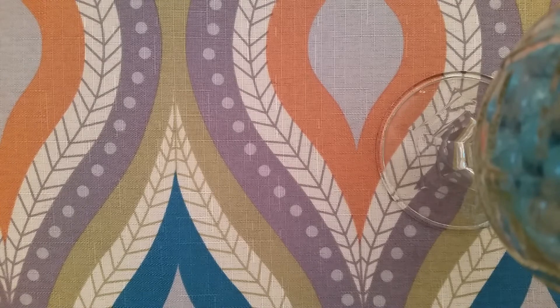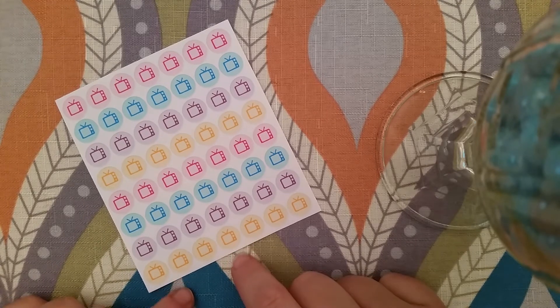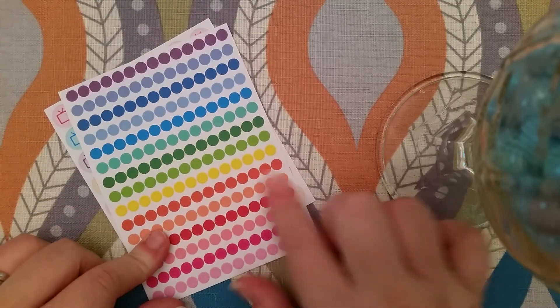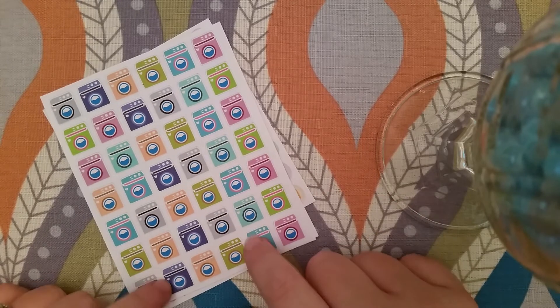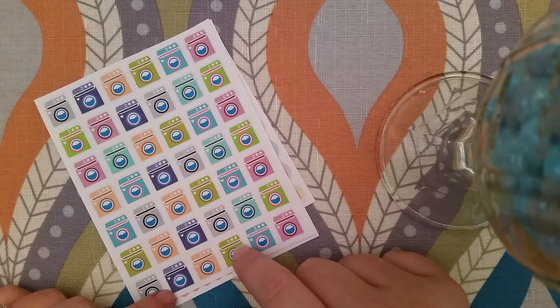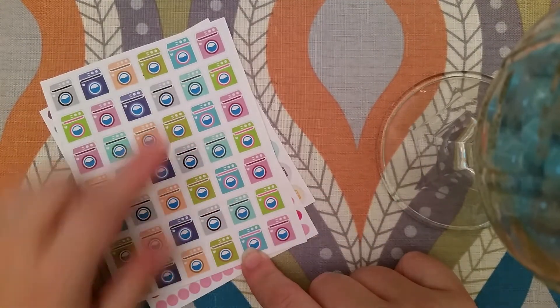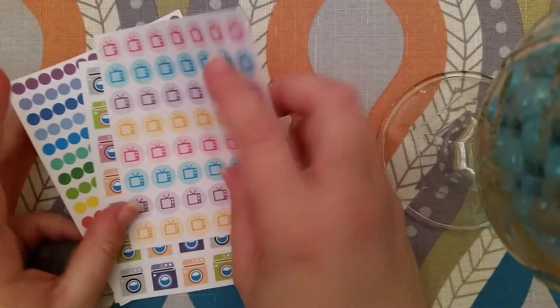The next thing I got is from Plantastic Planning — she sent a little thank-you card. I got her pastel TVs, which I love; I'm kind of obsessed with TV icons. Then I got little dots and washing machines — I have been looking for washing machines and these are so cute because they have a little heart. I love the blue ones. That is all that I bought from Plantastic Planning.